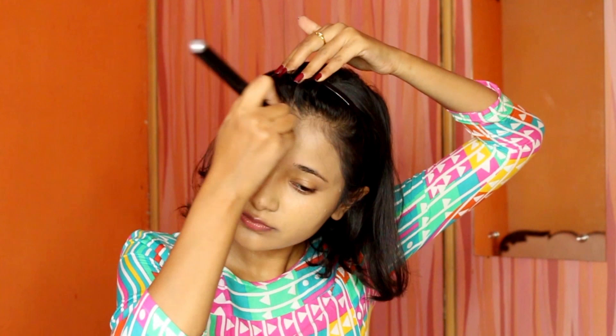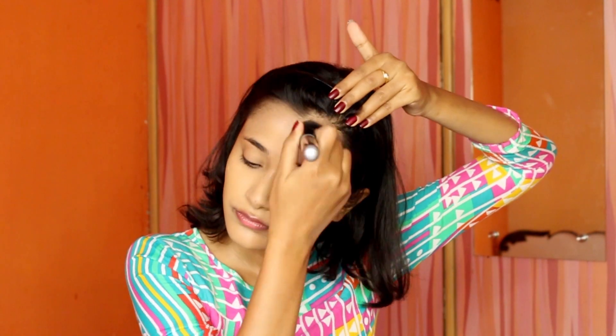For foundation, I'm going with my PACT HD liquid foundation and buffing it into my skin. This brush is a more recent purchase of mine, and ever since I've gotten it I've been enjoying it to the fullest — it just gives you this perfect finish. For my cream contour, I went with a PACT concealer.